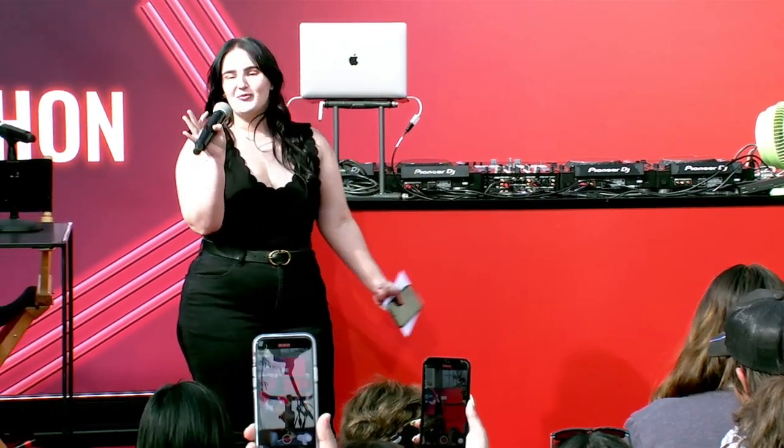We're going to do a really fun, easy summer tutorial. We're going to do glowy, beautiful, poppin' skin. And I just want to say thank you so much for coming before I start. So let's do it.